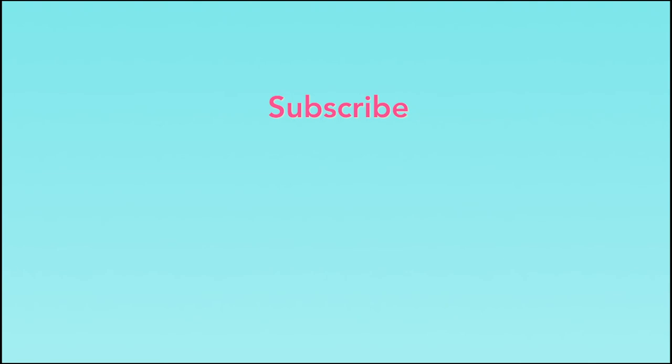Thanks so much for watching. If you've liked anything about this episode, please leave a comment below and hit subscribe for more episodes like this. If any of your friends would benefit from seeing this video, please do share it with them using the hashtag The Sleep Nanny, and we look forward to seeing you again real soon.